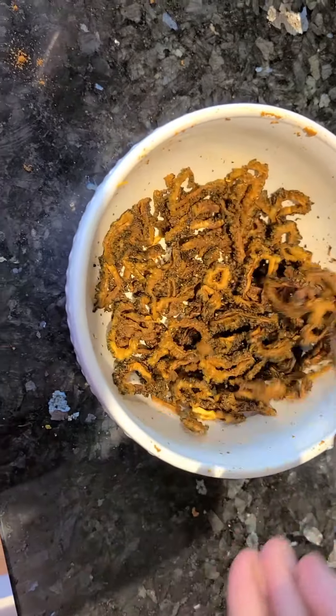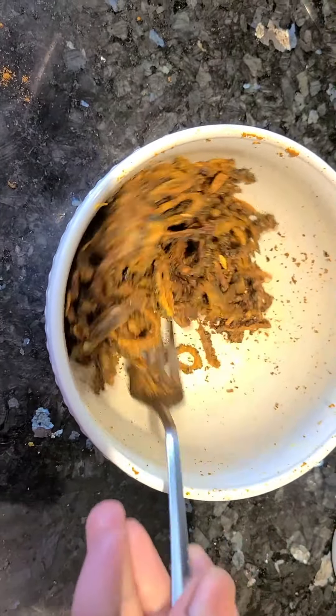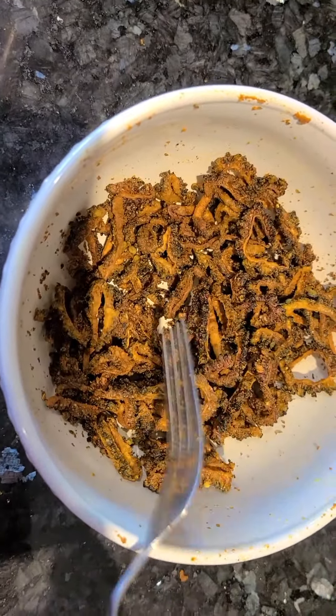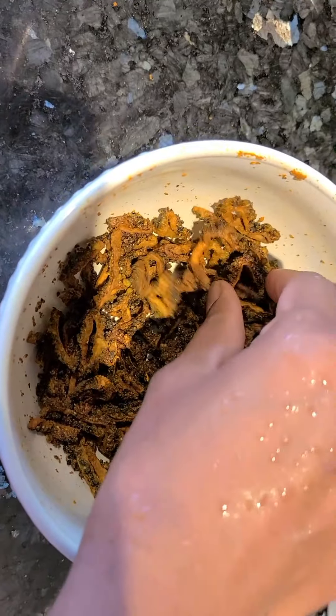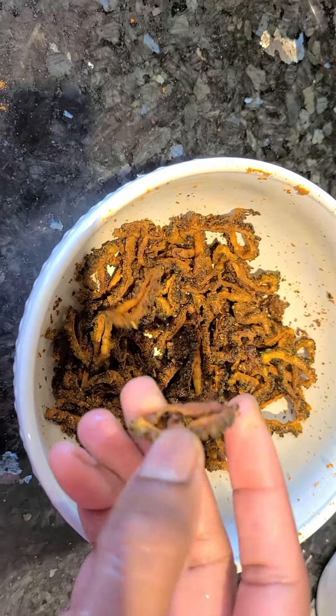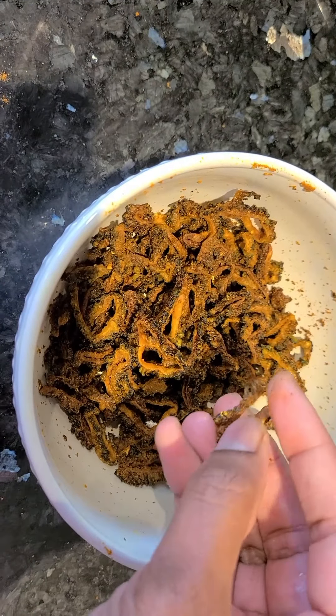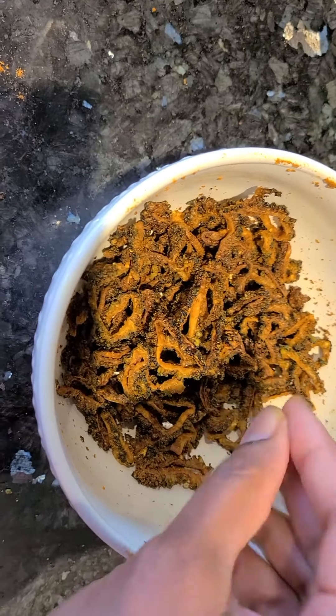It is the final stage. It has a very crispy taste. You can eat it with rice. Enjoy!